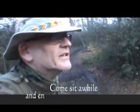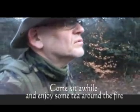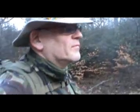Well, here I am guys. I'm back in the woods again. It's Monday morning. It's about four — not long after seven. And it's a beautiful morning.